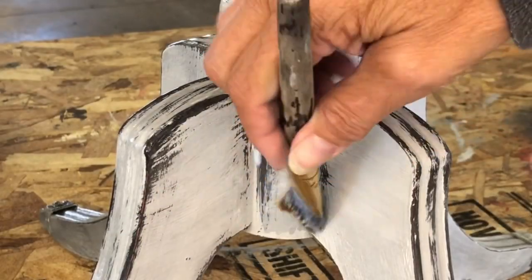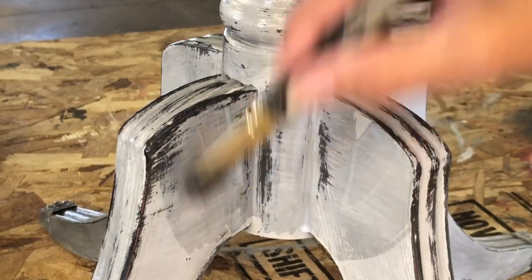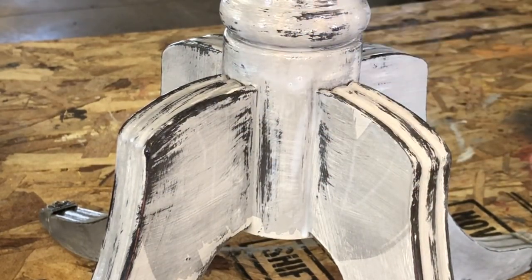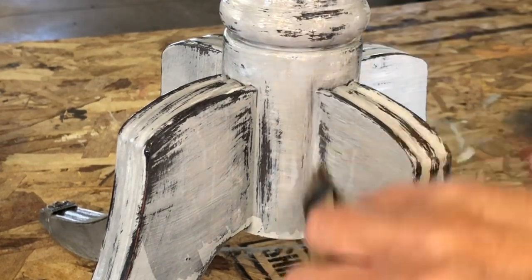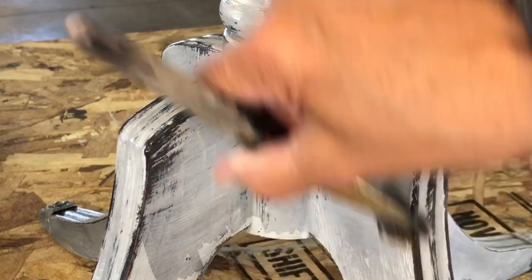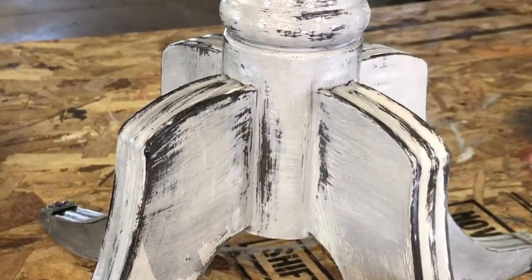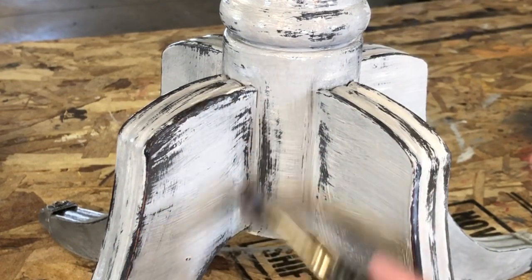After it's totally dried, I seal it up with Big Top — my favorite part, because the colors just pop. Also, when you use a baby wipe, you're going to get a little lint on your items, so make sure you brush it all off and get that lint off before you apply the Big Top. Otherwise, you'll have chunks in your Big Top from the baby wipe.